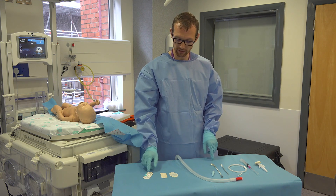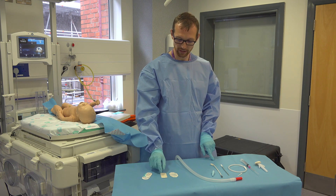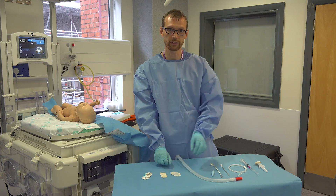For securing, we would normally put a suture in the skin, wrap it round the drain, and then steri-strip to the skin with tegaderm on the top.